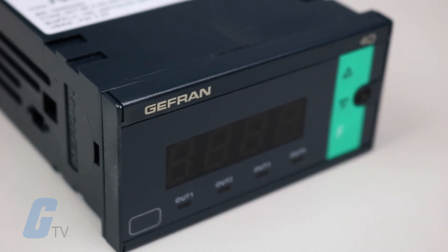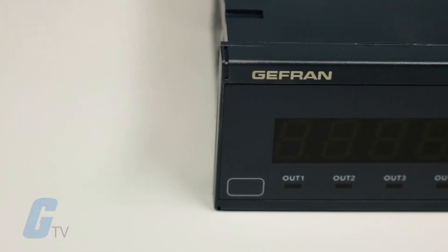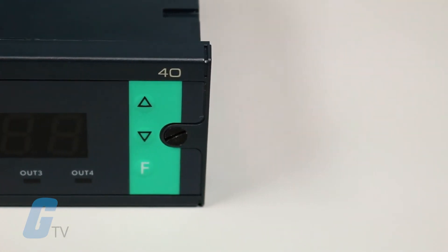No external shunt or adapter is required, and a digital input is available for resetting, hold, flash, heat handling, or releasing latch.